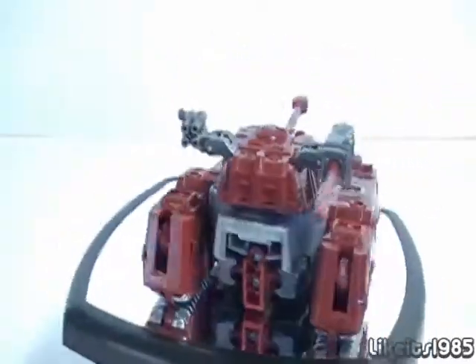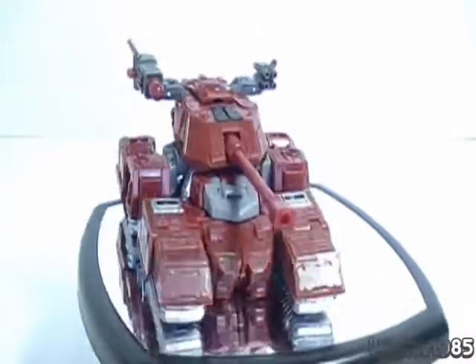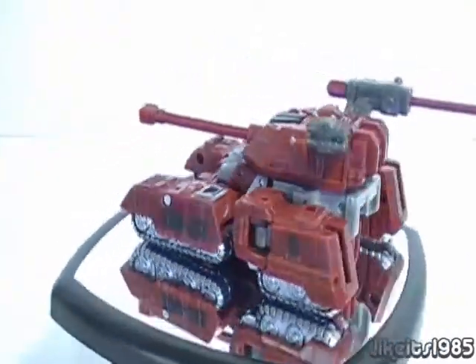Welcome! This is my review of Transformers Generations Warpath.